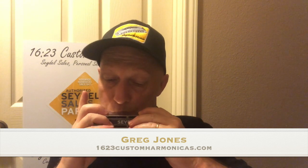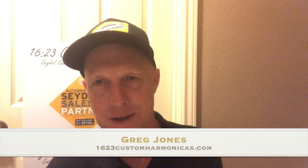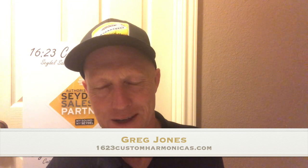Once again the F major scale — I'm going to play it at a higher octave this time. Once again the F major scale and the F major arpeggio. Thank you for tuning in to today's video. I'm Greg Jones with 1623 Custom Harmonicas.